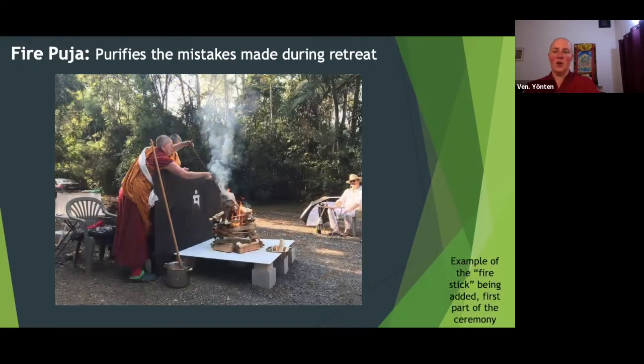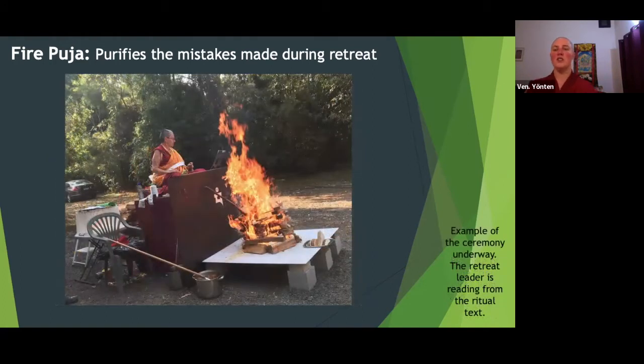In the very beginning, there's a helper who lights the fire by putting a tiny fire into the fire. When the fire is underway, you'll see the retreat leader reading from a ritual text. The fire is pretty darn big, but it isn't that big throughout the whole ceremony — but with butter involved, it's going to whoosh.